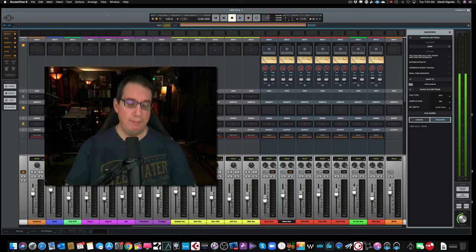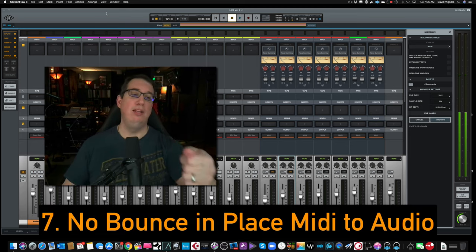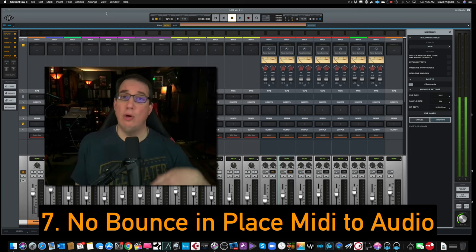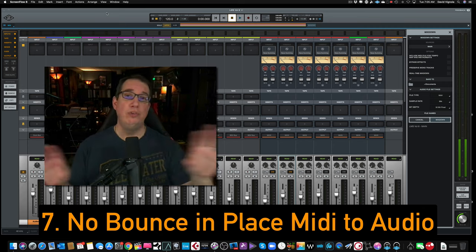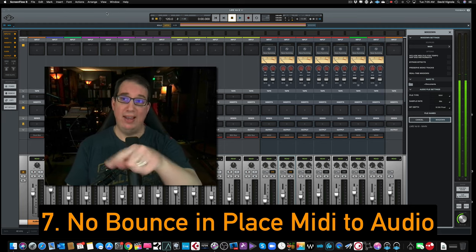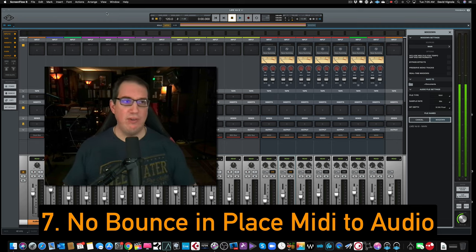The next item on the list is that currently, when you record a MIDI track with some of their MIDI instruments, you cannot bounce in place and convert that MIDI to an audio file. In every other modern DAW you can highlight the MIDI event, right-click and convert it or bounce it in place. The only way to really do that in Luna is to play the MIDI track in real time and record it onto another track, which seems like year-2000 technology. Luna gives you some really cool virtual instruments that record in MIDI — why wouldn't you be able to easily convert that to audio? That's another feature every modern DAW can do.